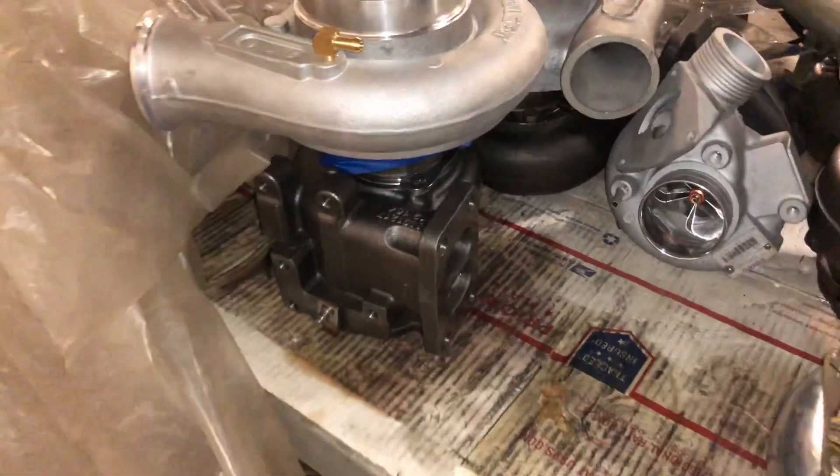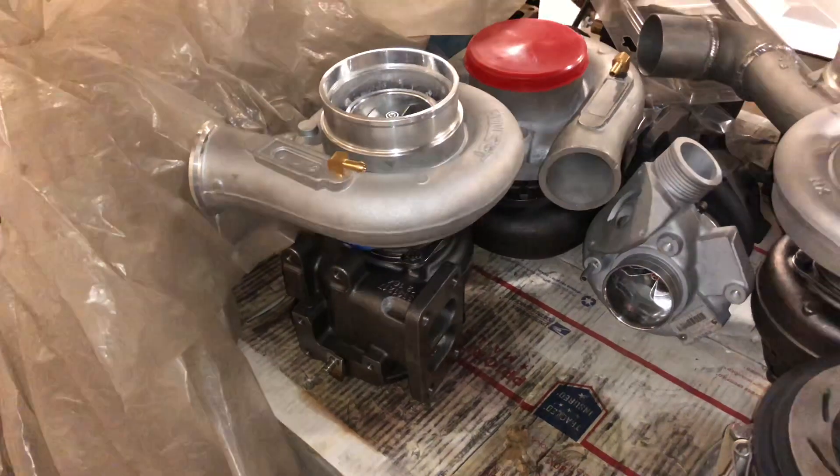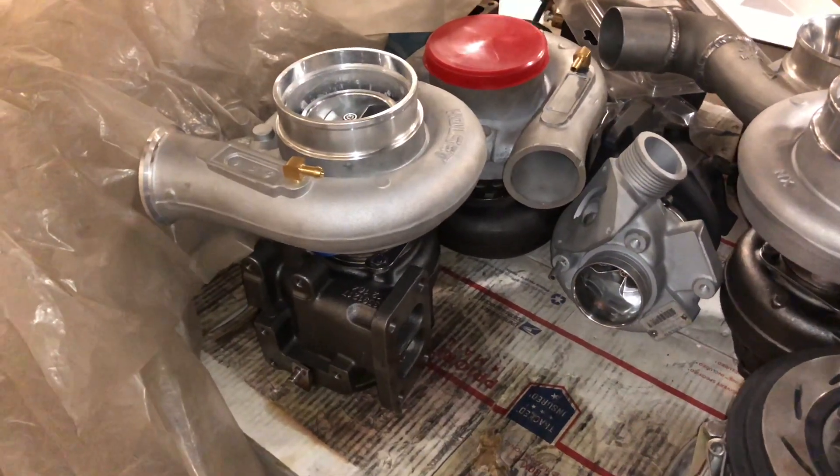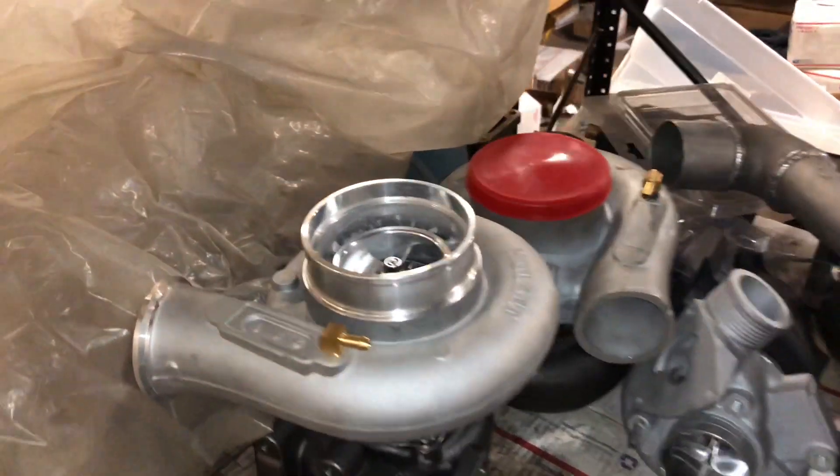I think it makes sense to keep the wastegate if you need boost control. Depending on how they design the turbo, you don't need the wastegate in some cases, but in other cases you do.